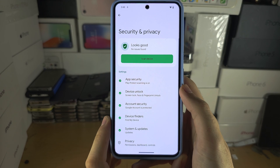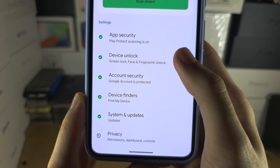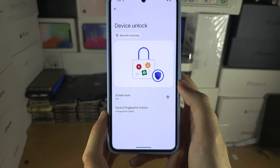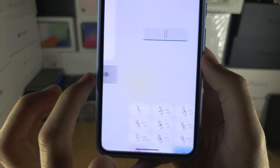From here, locate Device Unlock and then Screen Lock, and tap on Screen Lock.